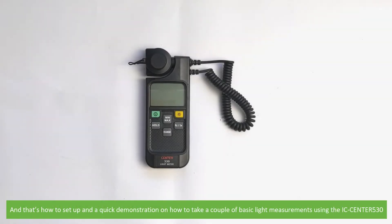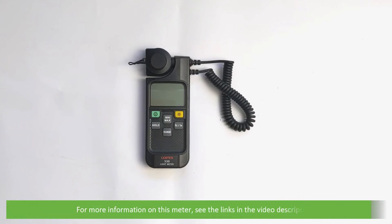And that's how to set up and a quick demonstration of how to take a couple of basic light measurements using the IC Centre 530. For more information on this meter, see the links in the video description. We hope that you found this video helpful. Thanks for watching!